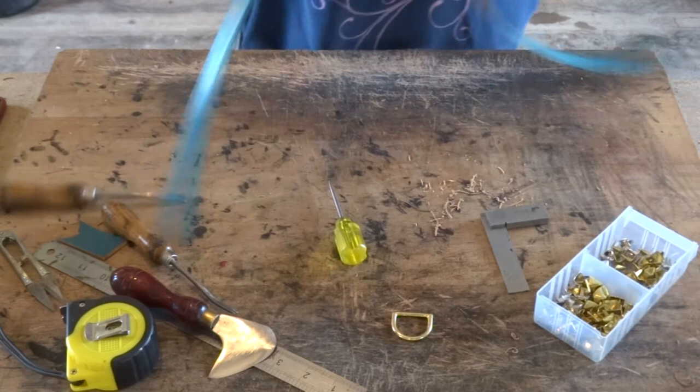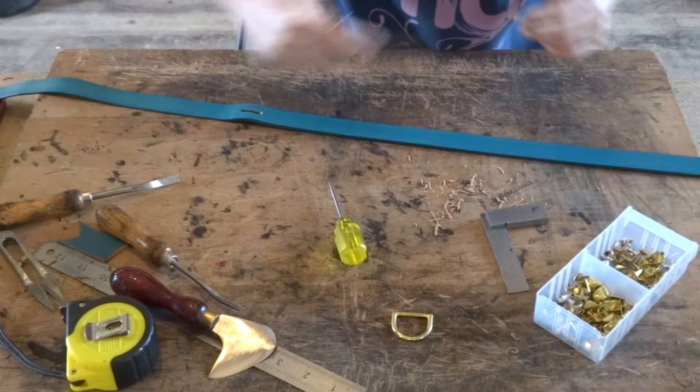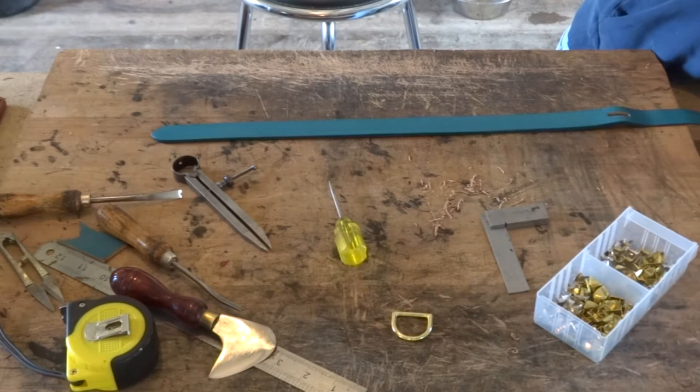Once you've done that on both sides you can then set your dividers to a distance that you like in from the edge and mark straight up both sides of the leather. We will then be using a coin or a round object just to get the nice egg shape curve on the end of our stitching. This will just finish it off nicely.